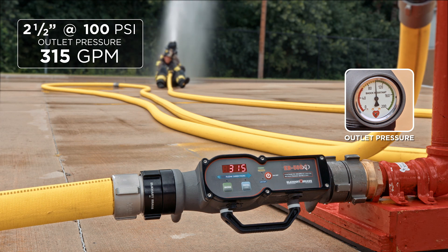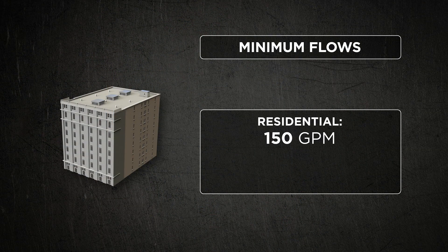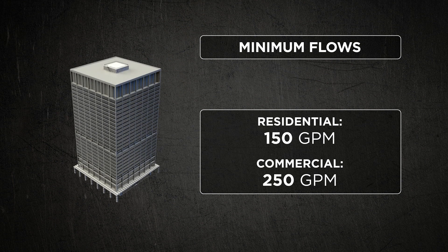It's also important for firefighters to remember that what we're shooting for in a residential occupancy is a minimum flow of 150 GPM, and what we're shooting for in a commercial occupancy is 250 GPM as a minimum flow.